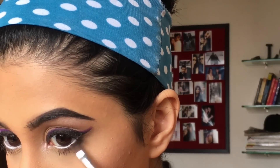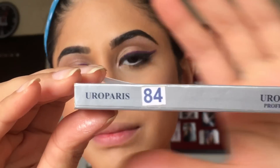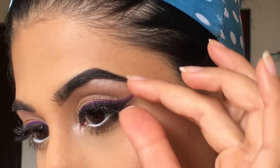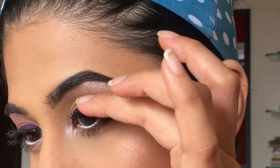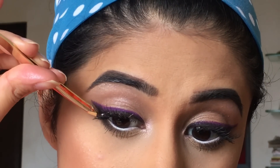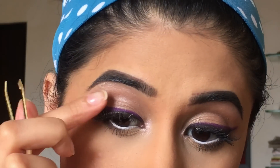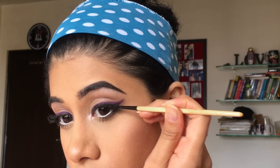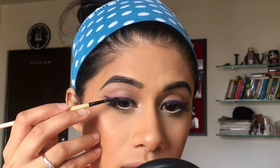I'm going to take the Euro Paris lashes in 84 and place them on my lash line just so that the lash band is invisible. I'm going to coat it with my gel liner once again.